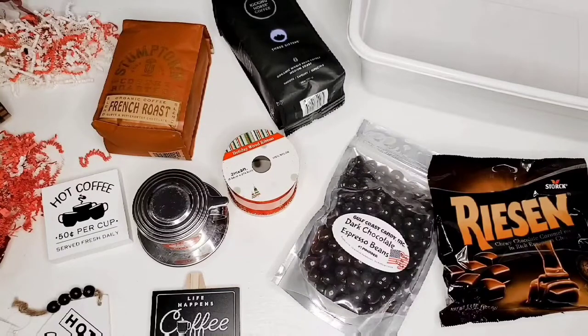This is probably one of my favorite gift baskets, but that's just because I am a coffee lover. I have a family member that is also a coffee lover and I wanted to make them a special basket.